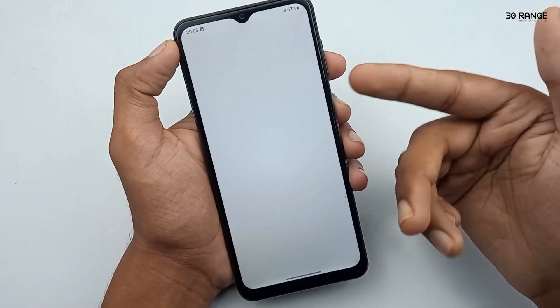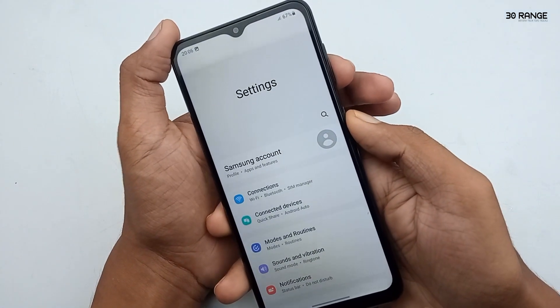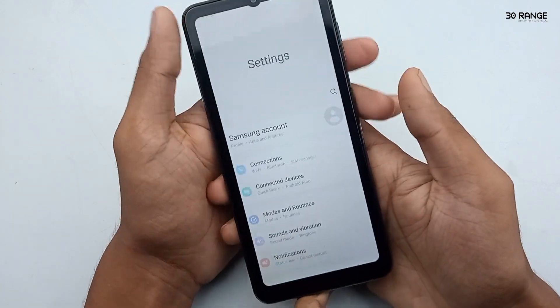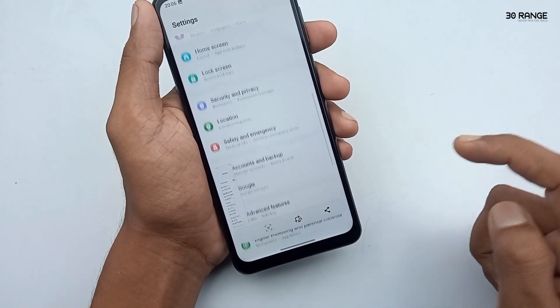Now I open my mobile settings area. In here, I can capture a long screenshot because I can scroll through these options. Now press your mobile's volume down key and power button at the same time. Immediately press the arrow icon. Now you can see our screenshot is continually capturing.